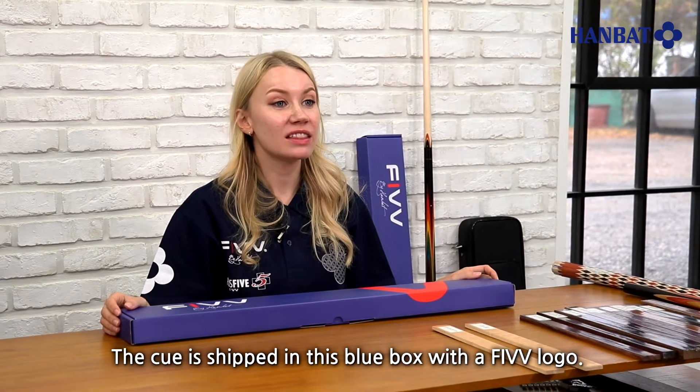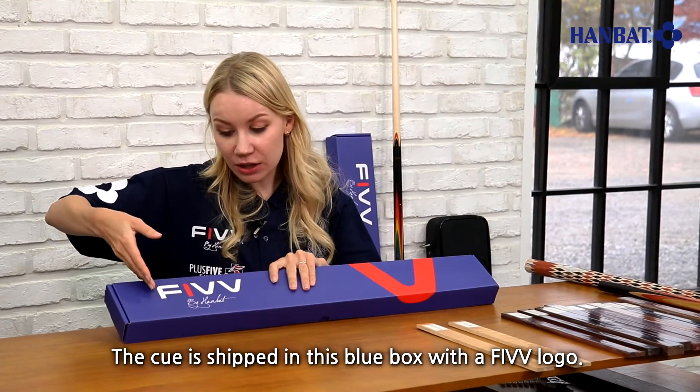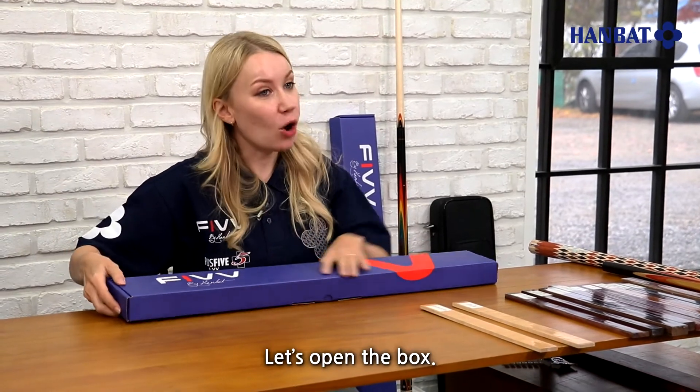The cue is shipped in the blue box with a 5 logo. Let's open the box.